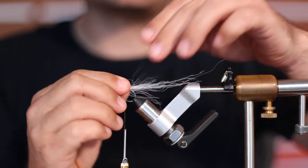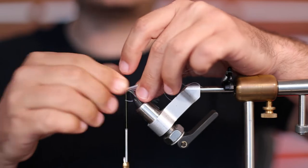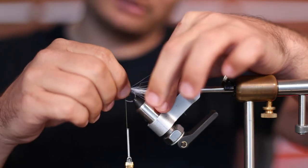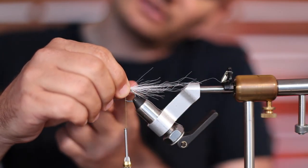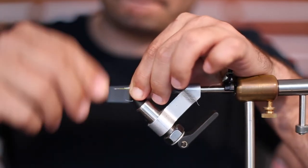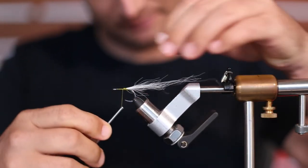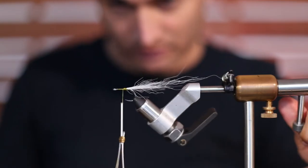Spread it around and try to fold it back on itself, and just try to push it down underneath that main piece. Because the bottom of this fly is going to be white, you want this fiber to kind of sit on the bottom half of that long piece, so the taper comes up from the belly. Just secure it down. Okay, that's pretty much what you want there.